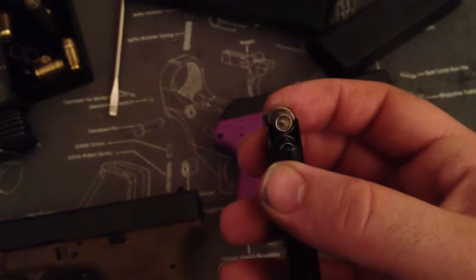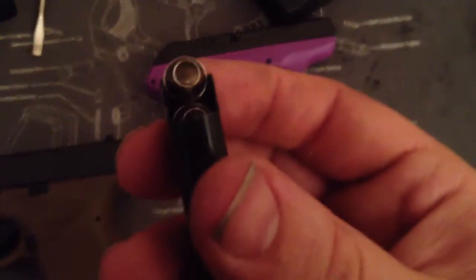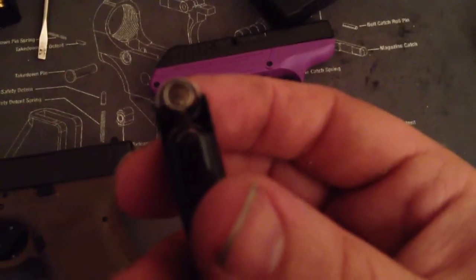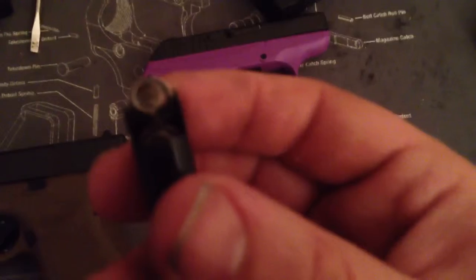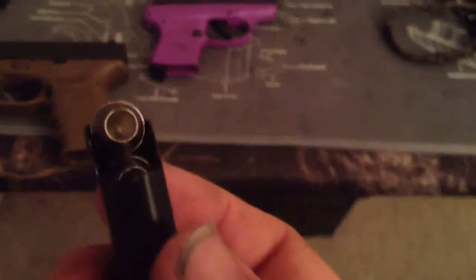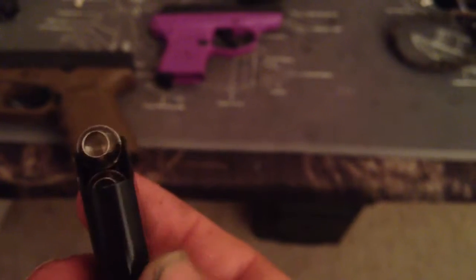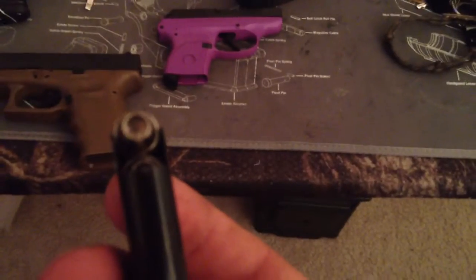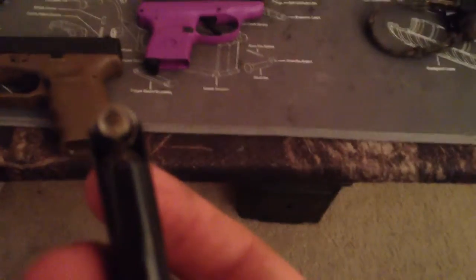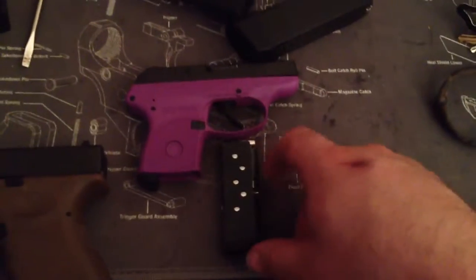Look at the recess on these hollow points — holy shit. That would pack a wallop, or get jammed full of denim. I saw it was a pretty decent price. Six rounds of 380 hollow points. I feel confident with her shooting — she was hitting the target at 25 yards with this gun.